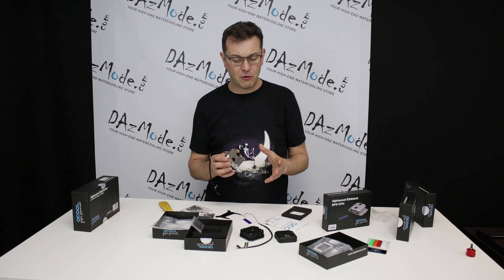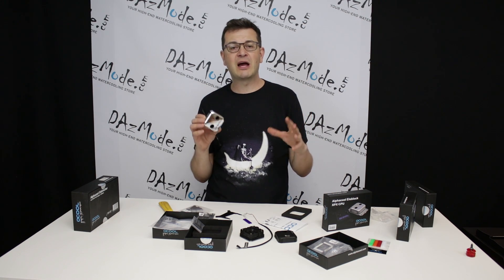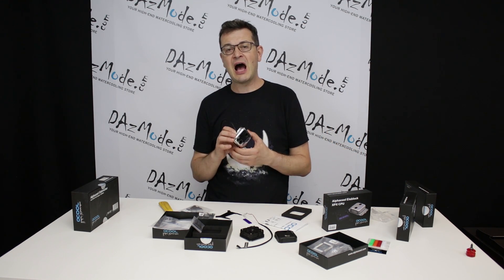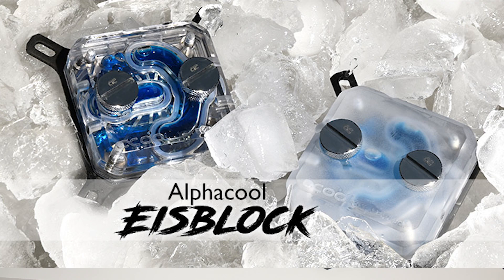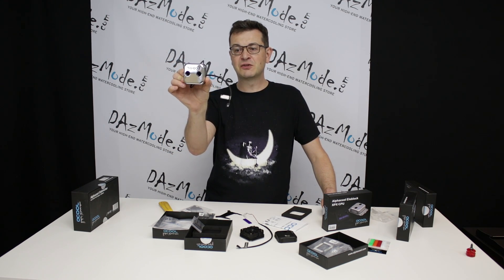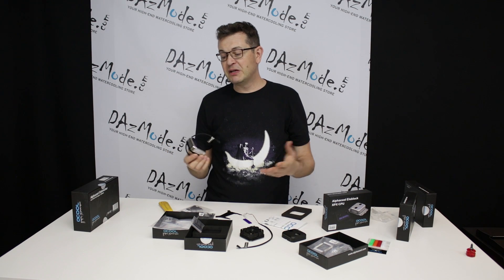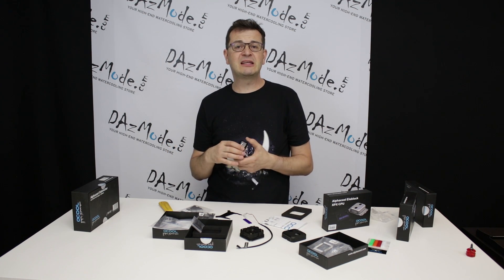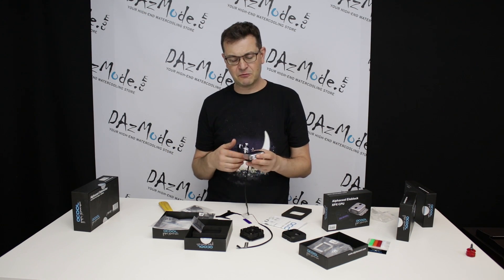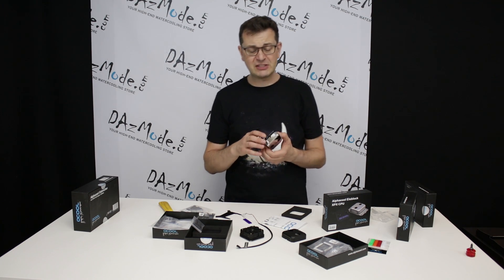The first thing you notice when looking at this family of blocks is that they're actually pretty big. When I looked at pictures I thought the block would be a tad smaller, so when I opened it I was a little surprised. Here's a black one and a silver one — a little bit bigger than I expected. The reason for that is how the block is made and what options it has.